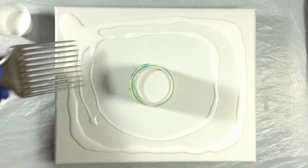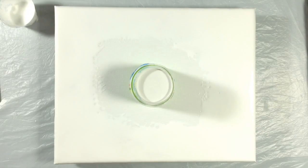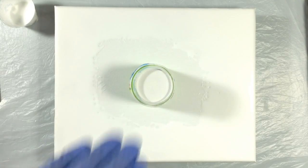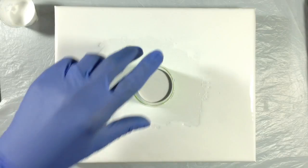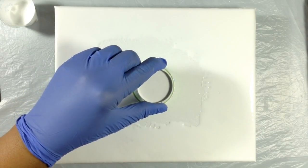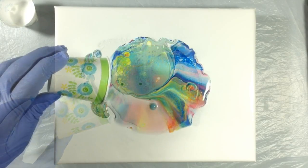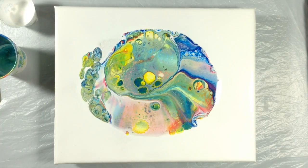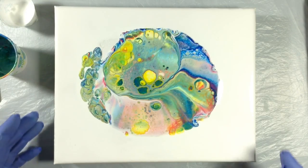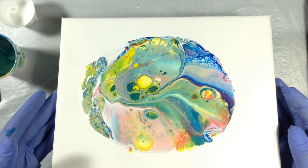I'm going to use a pick to spread the paint. I let the cup sit for a couple of minutes so that all the paint could settle down on the canvas. But now it's time to lift it and see what I stayed up for. My hope is not to use the torch today. I love the blue. I'm trying to decide what I want to keep and where I want to tilt, in which direction. Since I really don't know, I'm going to go in all directions to see what happens and what makes me stop.